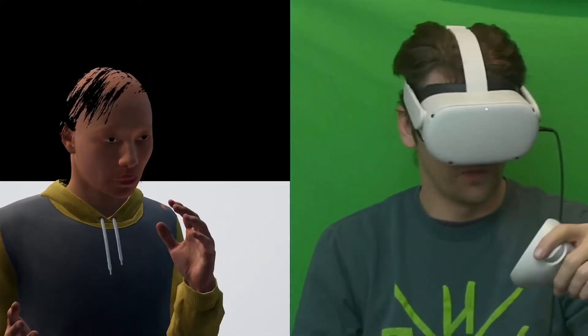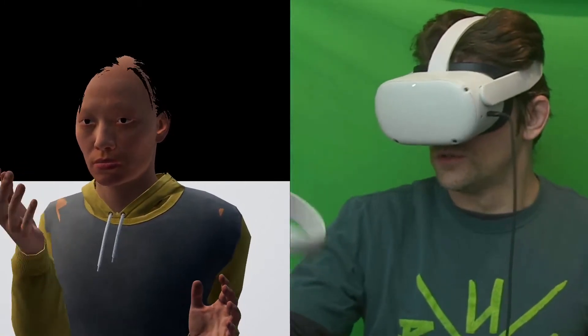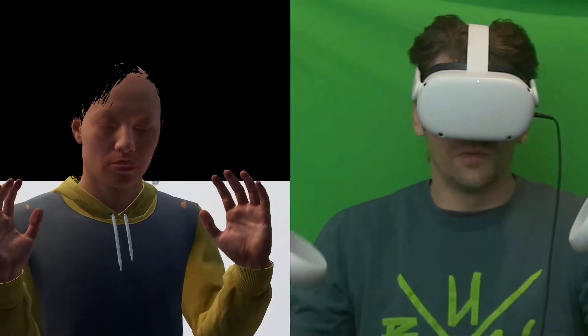There's also a little bit of procedural blinking and some things going on with the face. After that, next we'll be testing using the actual lip sync plugin with this virtual reality setup.